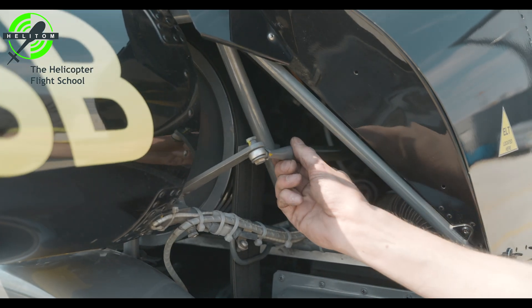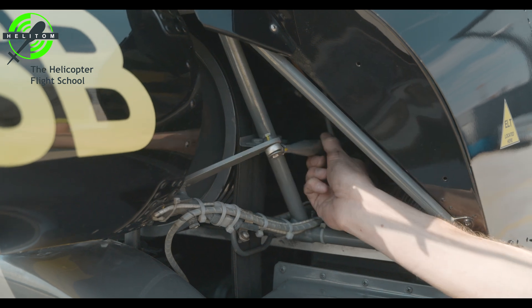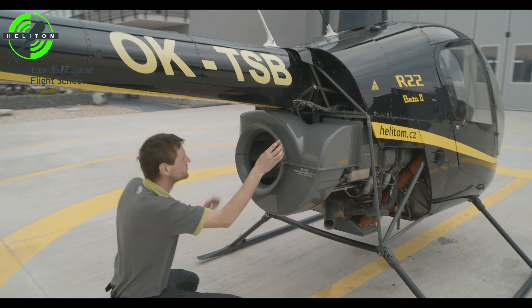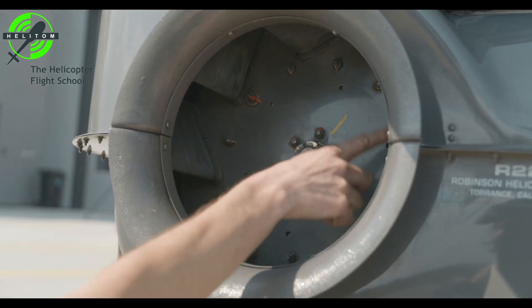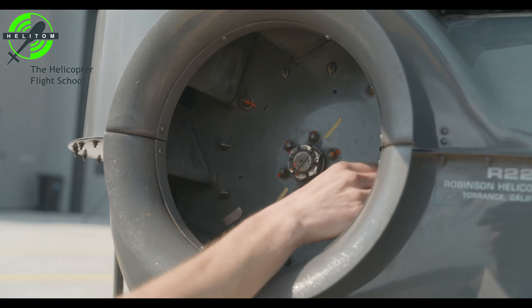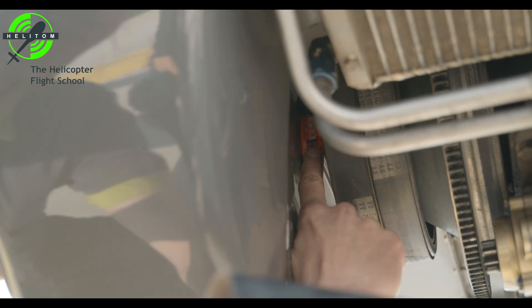Tail rotor control — check for no interference. Cooling fan nut — pin is in line with marks. Verify no cracks on cooling fan and fan scroll. Verify teletemp on lower bearing is normal.